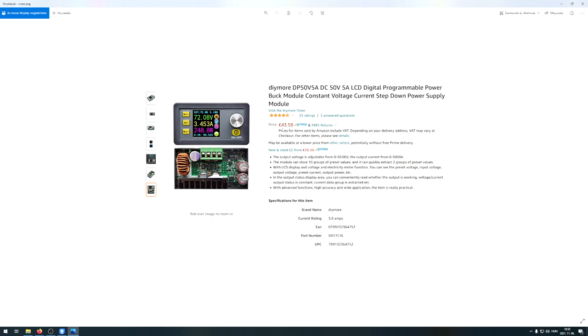I just designed the 3D printed case, ordered everything together in 10 minutes, and that's it. Let me show you how it works.